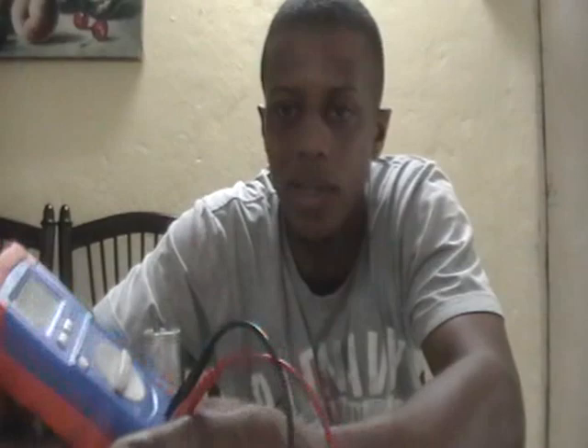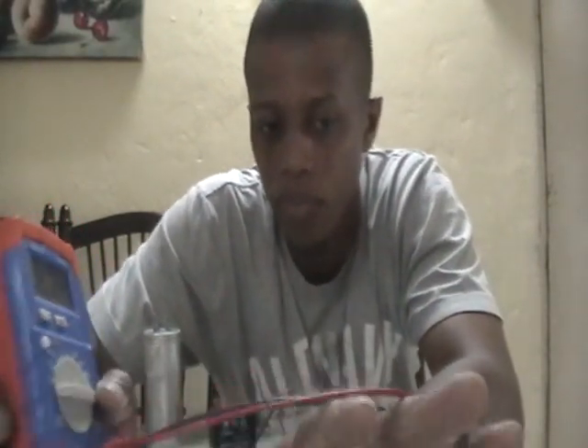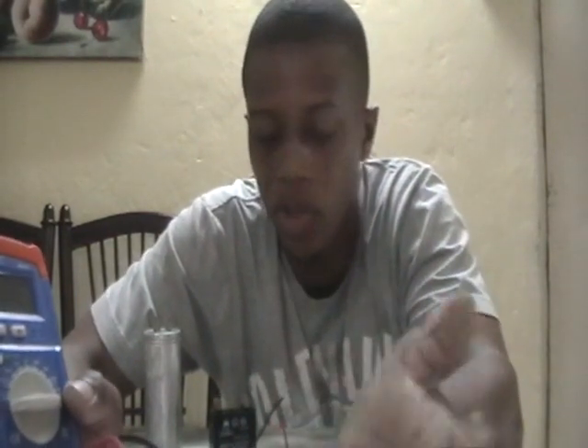I do have multimeters that have a capacitance range, but I choose to use this dedicated meter because its sole function is testing capacitors. My multimeter's capacitance range also works quite well, but I just prefer to use this one.